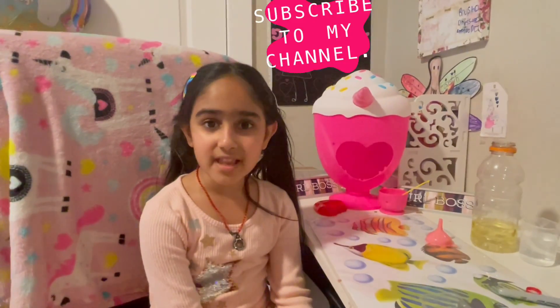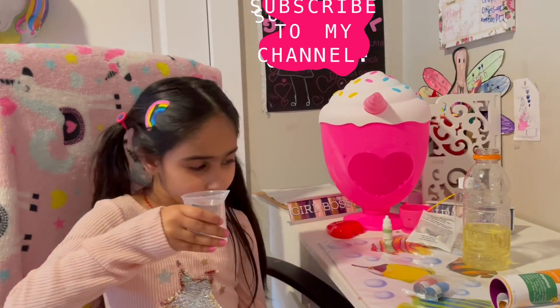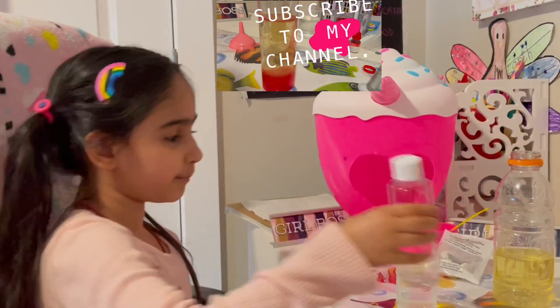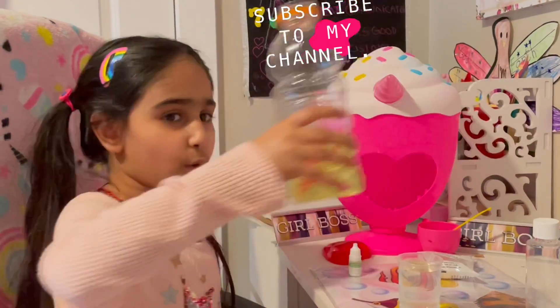To make a lava lamp you will need your coloring agent, some water, some glow-in-the-dark powder, an empty bottle, some foaming agent, and some oil.